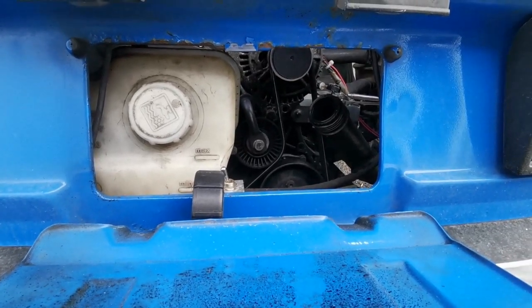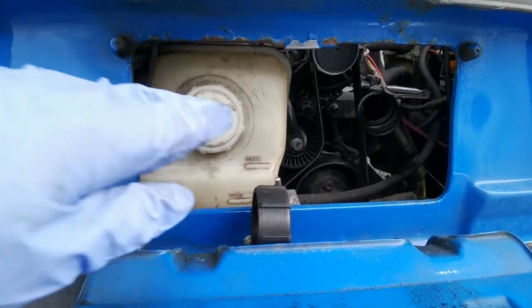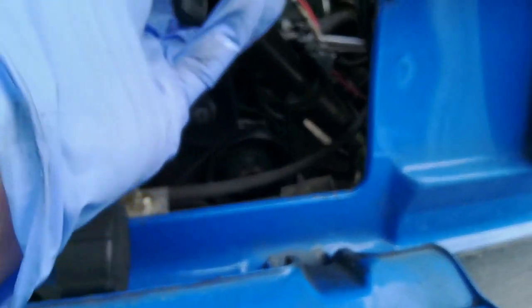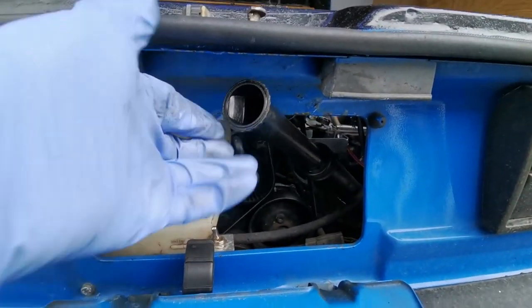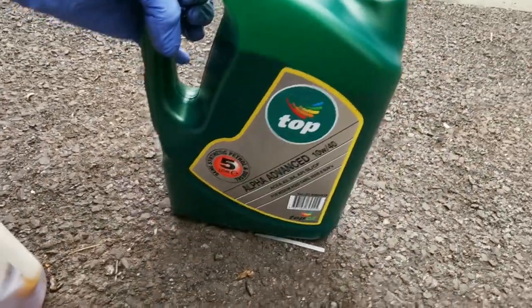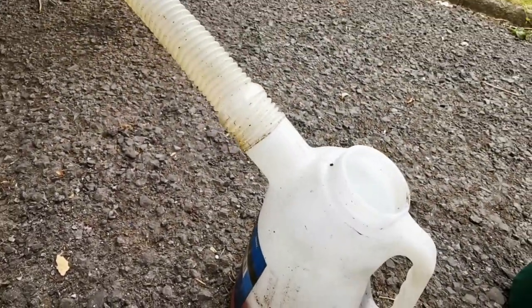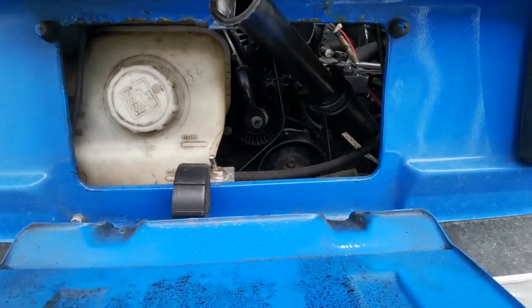One of the handy little things about T25 vans — or T3s, whatever you want to call them — is that the reg plate flips down and you've got your water tank there. And how many of you knew that you have a telescopic spout? Everybody likes a telescopic spout — it makes putting oil in a little bit easier. So I've got half a litre of 10W40 semi-synth top oil and five litres in total. I'm going to pour this through the engine to flush it out, and then we know that four and a half litres can go in.